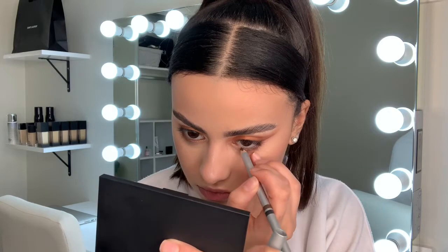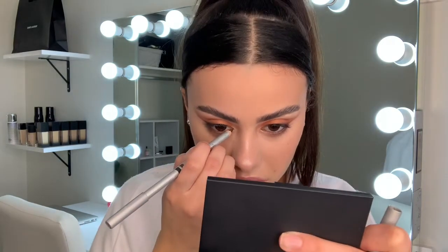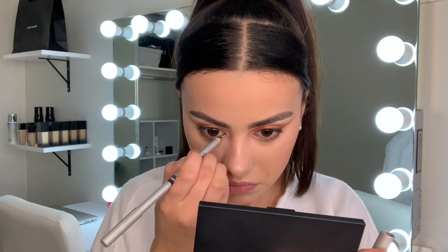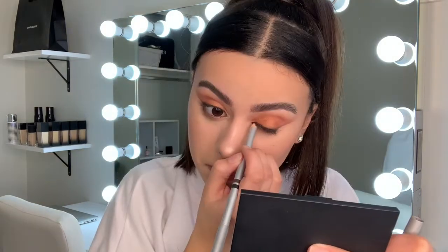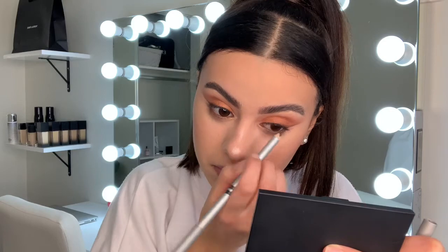Grabbing a brown eyeliner and putting that in my waterline and also tight lining it a little bit, but only on the top inner part of my eye. I love brown eyeliner — it doesn't look as harsh as black, but it still gives the eye some depth.